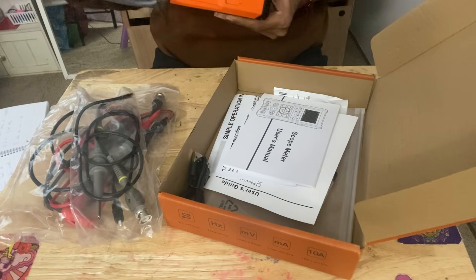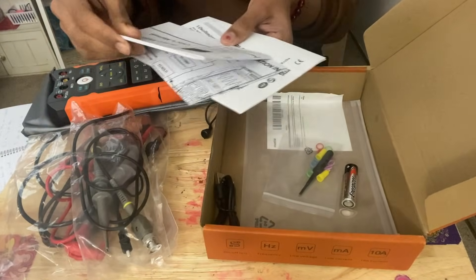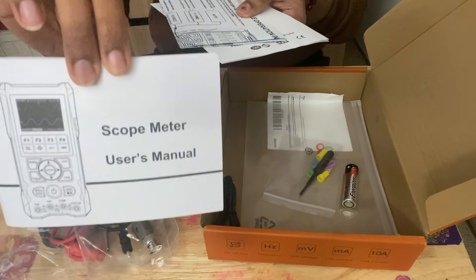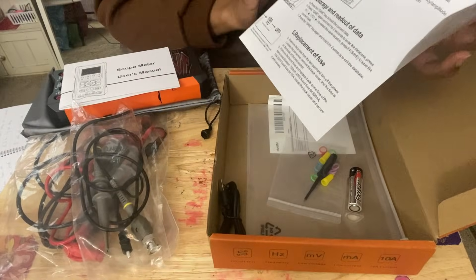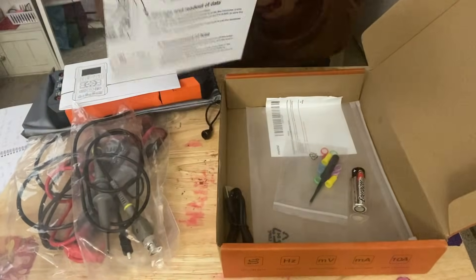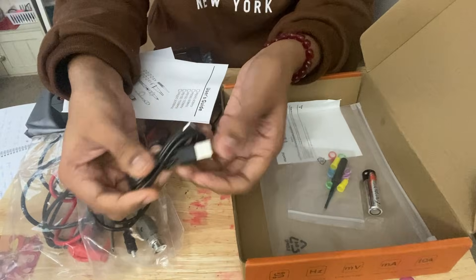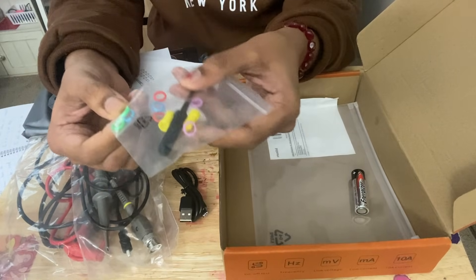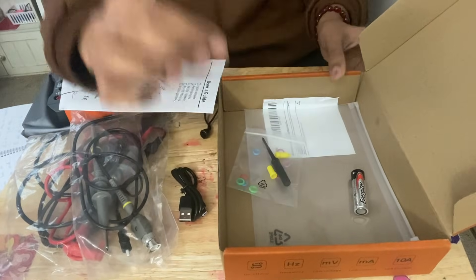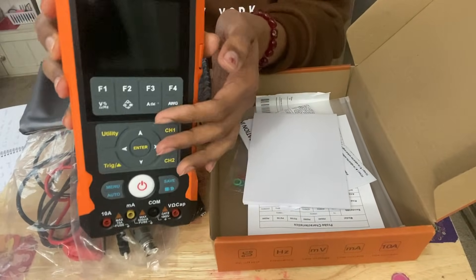When you open the cloth packaging, you can see the actual device. There are several sets of manuals — this is the scope meter user manual, and this is the simple operation instruction diagram for quick usage. There is also a user guide which will help you understand what all things are included. There is a USB connector that can be used for charging the device. There are some extra connectors and things in case you lose something. So these are the things included.